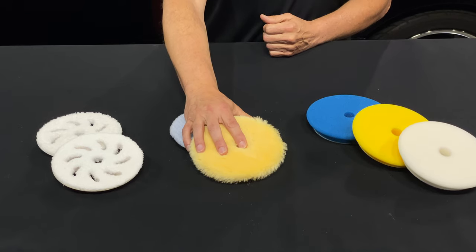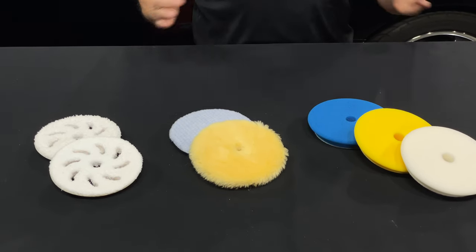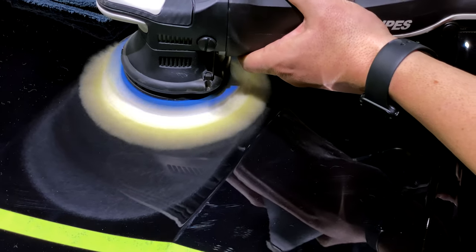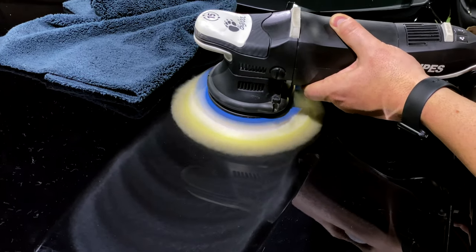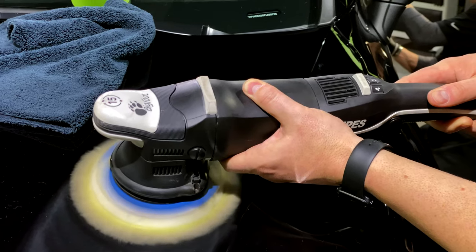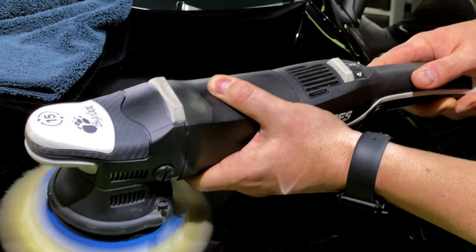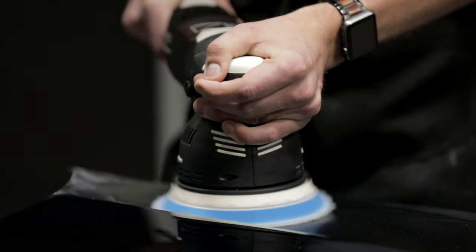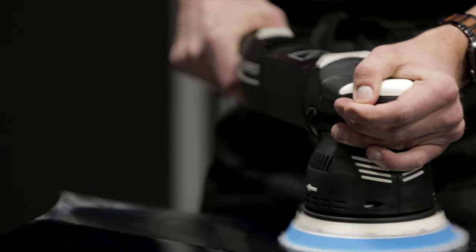The pros and cons of our wool material: they have a great cutting range, excellent finishing, and they're slightly less aggressive than microfiber, but they're still in the game on cutting out defects. It's a good all-around pad material for cutting and finishing, especially for one-steps or the first of two steps.